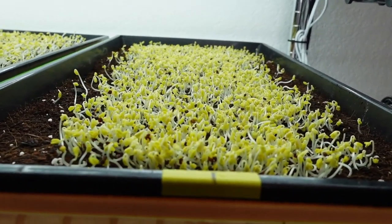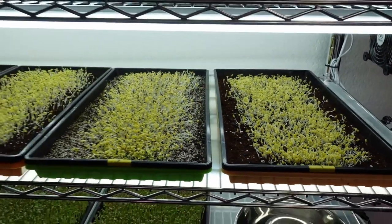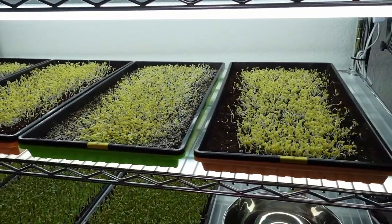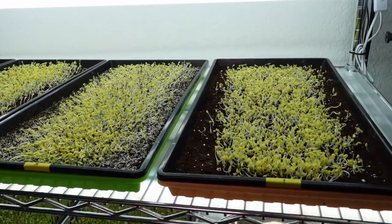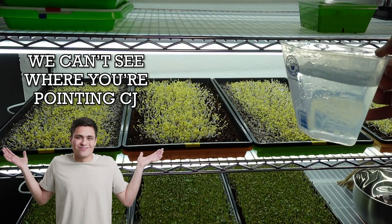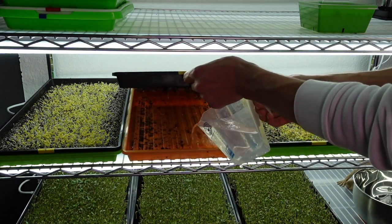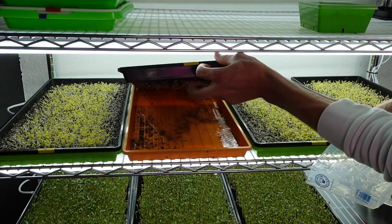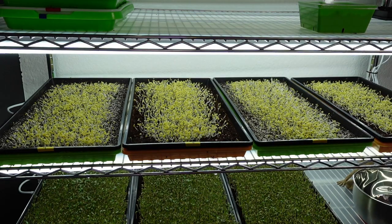Looking at all these side by side under the light, the growth seems really quite even across all four trays. Tray number one seems to be the slowest but still has a strong chance. Since this is all soil I'm not using a nutrient water source - just plain unfiltered tap water. I'll start with about one and two-thirds cups of water per tray. To bottom water, I just lift up a tray, pour that water in, and since there are little slits in the tray it absorbs up into the soil via capillary action.